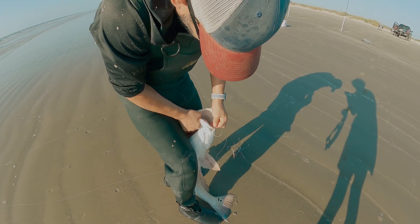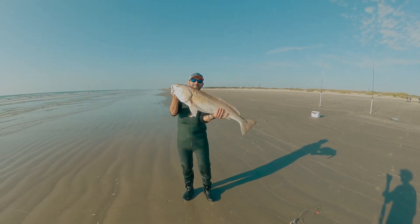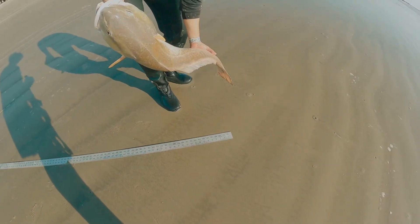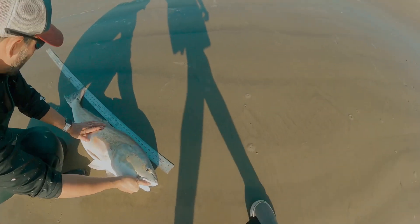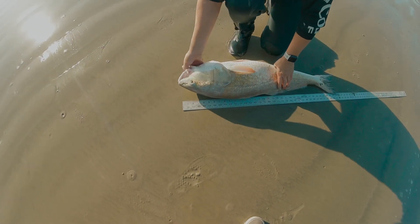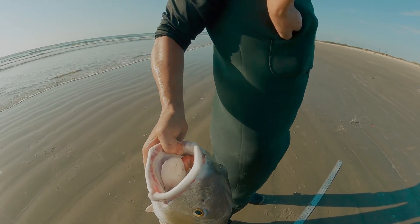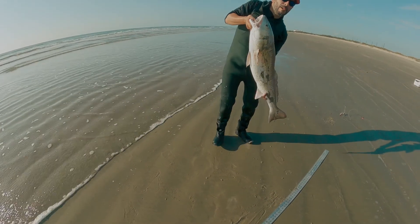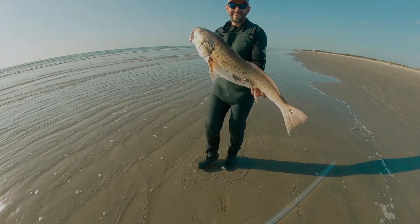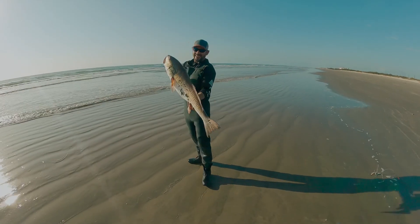Right on the corner of the map, boys, where it needs to be. Damn, that's a big one right there. Let's see what he measures. Let's get him on this side. We're good — 36 inches! Damn. Am I gonna get my phone with you? Yeah, let me take a picture. Damn, some beef on him. Let him go.